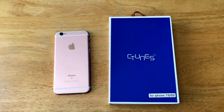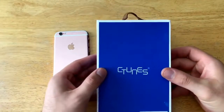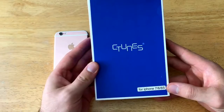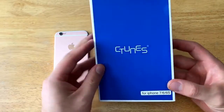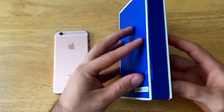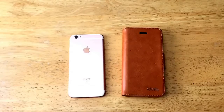Now we're going to take a look at the packaging. As you can see, it's nice and plain — we've got the C-Tunes branding on the front, and it's designed for the iPhone 6, 6s, and the 7. On the back there's a barcode and a little bit of information. So let's go ahead and open this up and take a closer look at the inside.